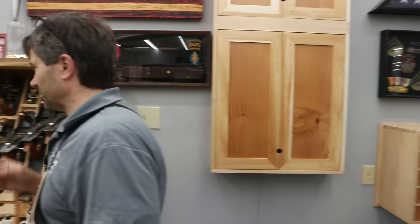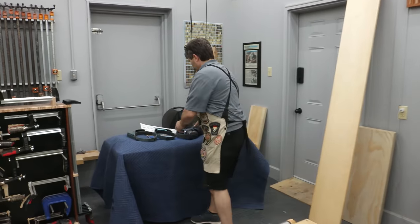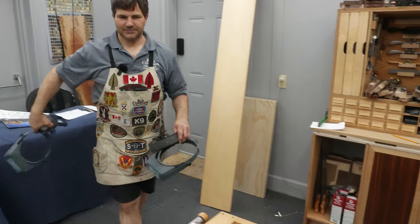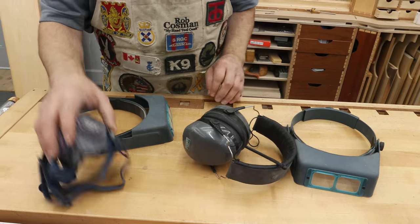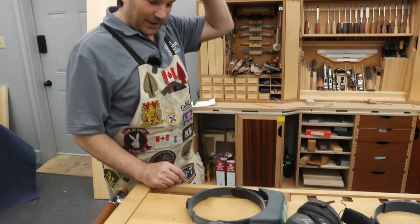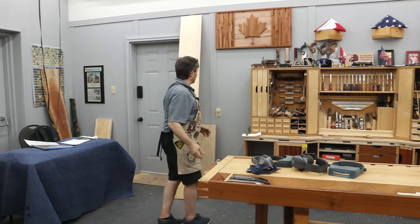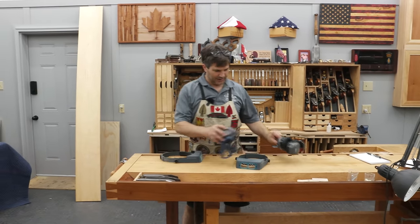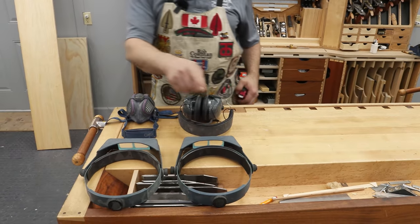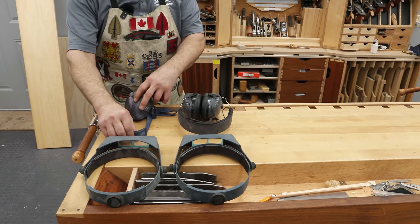I have something in mind. On this side, I need a place to keep my protective gear — there are four pieces: two magnifiers, ear protection, and a respirator. I suppose I have glasses too, but they're always on my head. There's not a whole lot of design work here. It's going to be really simple, but we do have a couple of parameters. I want it to sit right here and I want it to hold this equipment. So the first thing I'm going to do is lay this out.